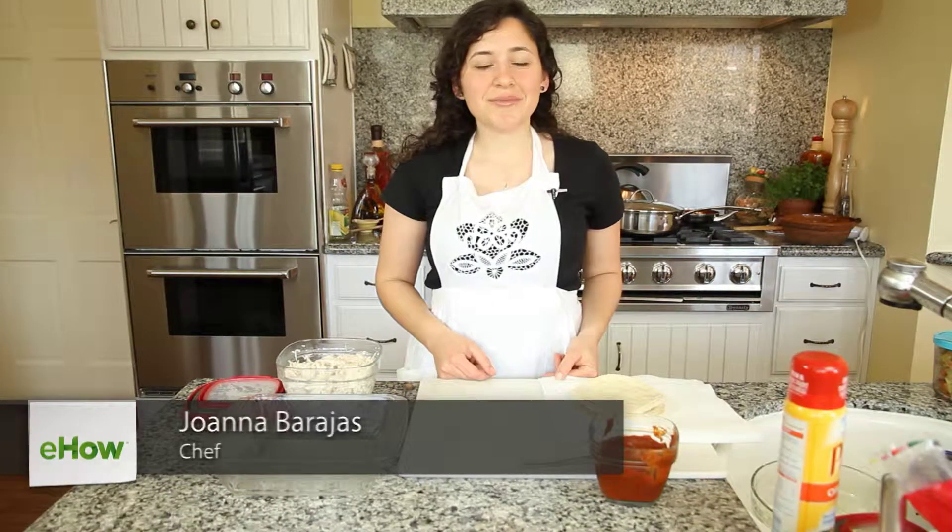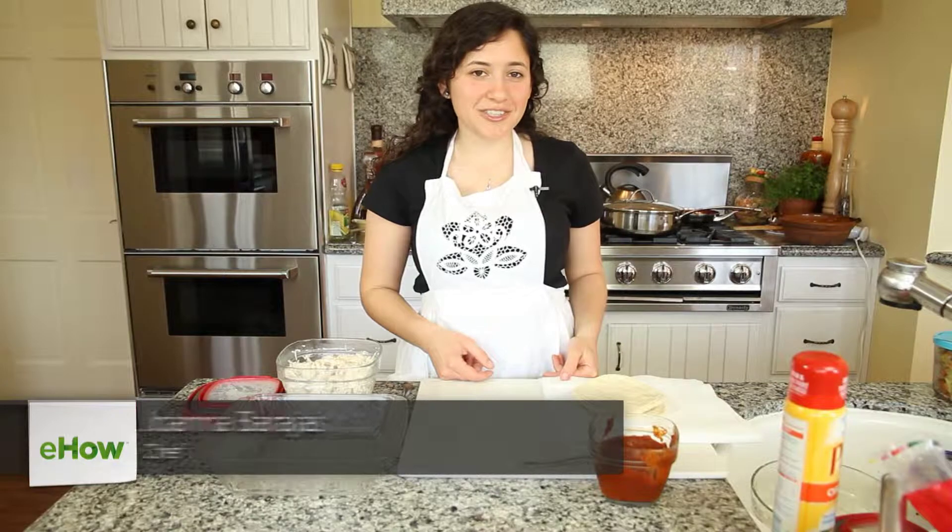Hi, my name is Joanna Brajas. I'm with shapeupfridge.com, and today I'm going to show you how to make healthy enchiladas.